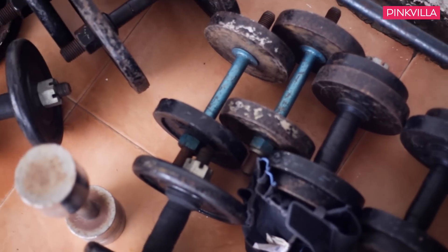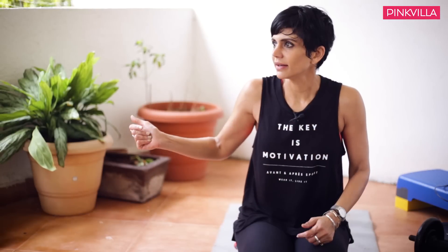Hi, this is Mandira Bedi and I'm on Pinkvilla. I'm super excited to share two of my workouts with you. I go to the gym most of the time, six days a week if I have my own way. But sometimes when I'm short of time and I don't have the one and a half hours required to go to the gym, I do a quick workout at home. I have some basic equipment on the terrace of my home — that's why you can hear so much traffic in the background.